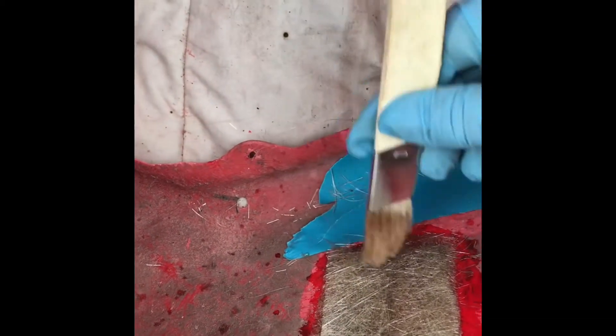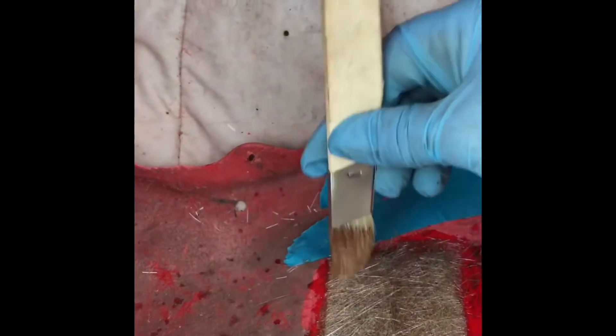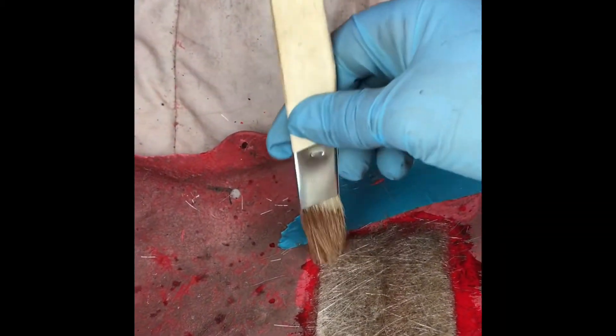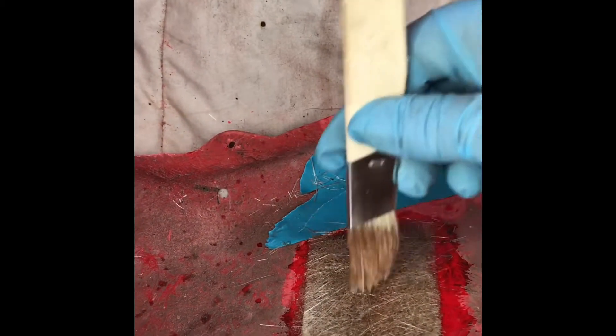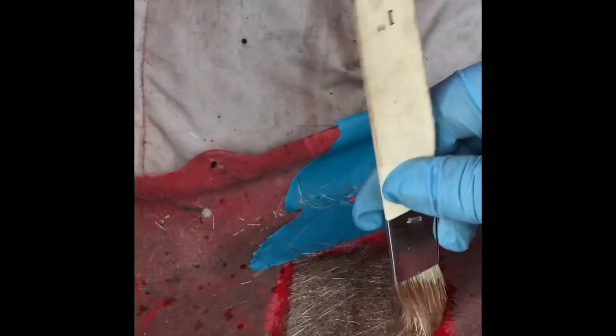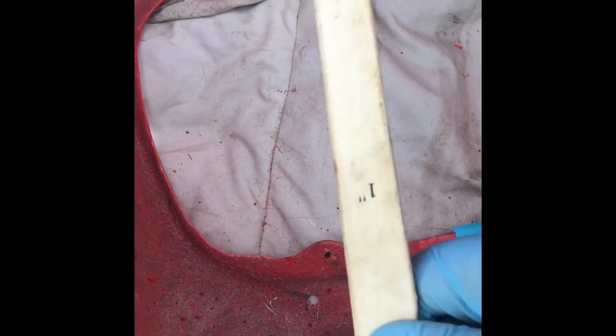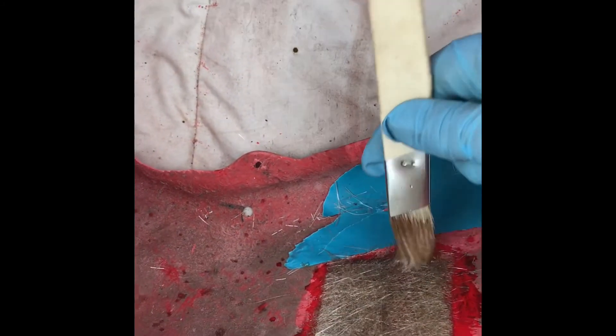Far too much resin mixed up the first time — obviously I haven't done this for a while. I'll have to keep stippling to make sure it's well set and get rid of the excess. Just looking to see if I can get anything into the back edge for now — I might quickly cut that little piece off here and start putting some on the back of it to save on resin, and try to get some more fiberglass on if the rain doesn't get too bad.